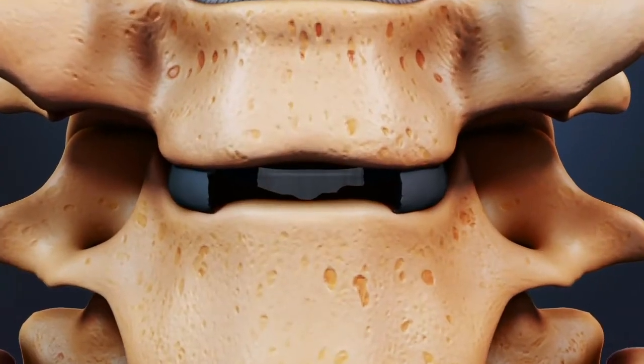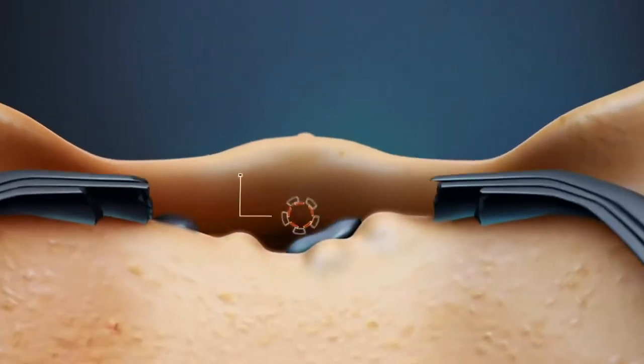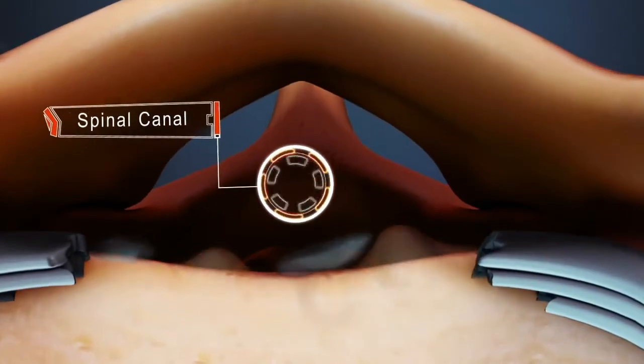Next, the surgeon examines the posterior longitudinal ligament. The ligament may be removed to access the spinal canal, so the surgeon can remove any bone spurs or disc material that may have extruded through the ligament.